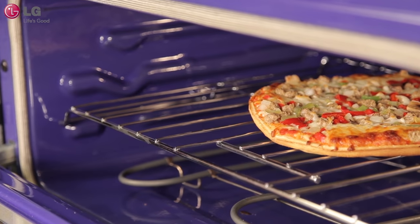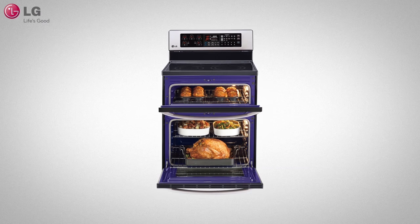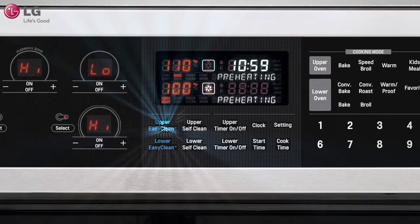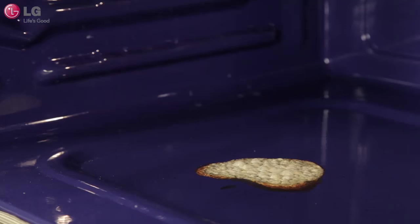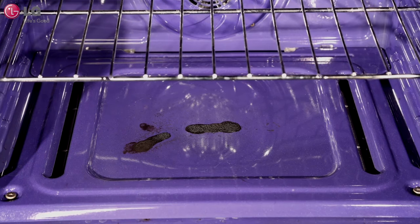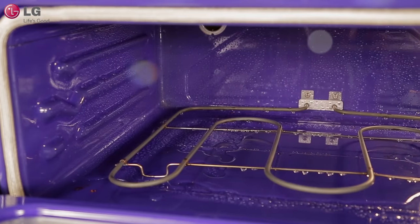LG understands that cleaning your oven is not an easy task. That's why LG's new oven provides more cleaning flexibility than the traditional self-clean with EasyClean. If you are trying to clean light soils such as drops of cheese from pizzas or light grease splatter from low-temperature broiling or roasting, using the EasyClean feature can help make cleaning safer and faster by loosening up these soils.